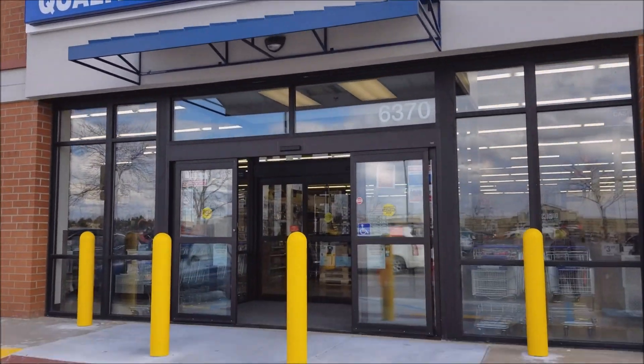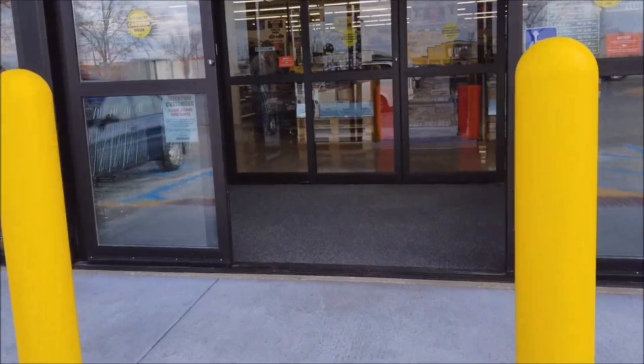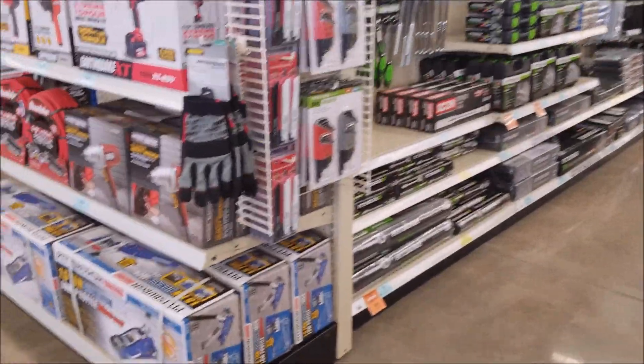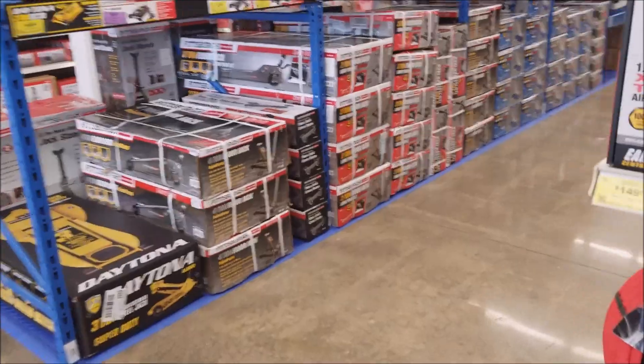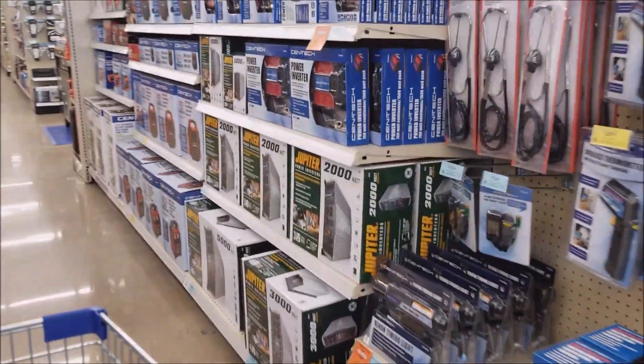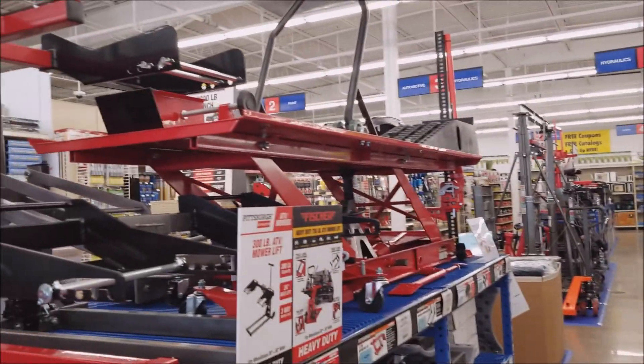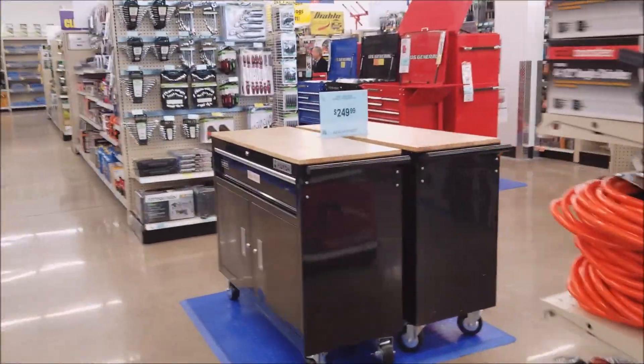We just opened, got to do some shopping. Got a whole list of stuff, hoping it all fits on the car. Nice clean new store. Most of what I'm getting I have a coupon for. There's a Yukon for $249 — not bad.